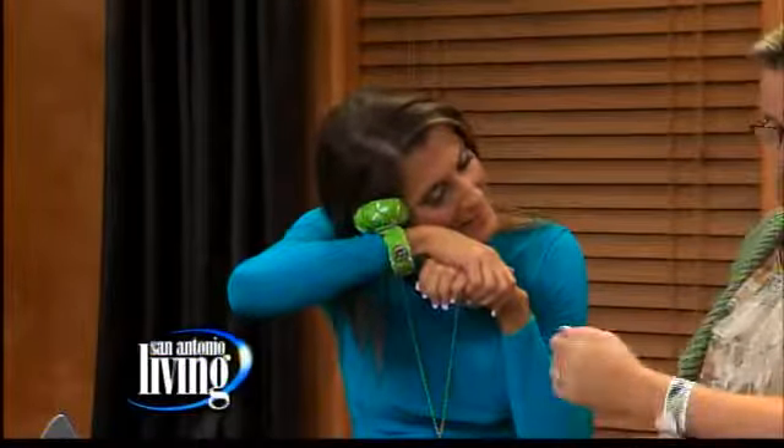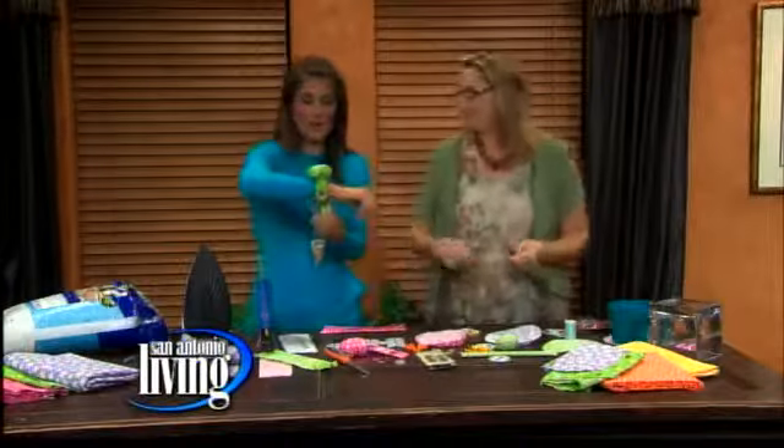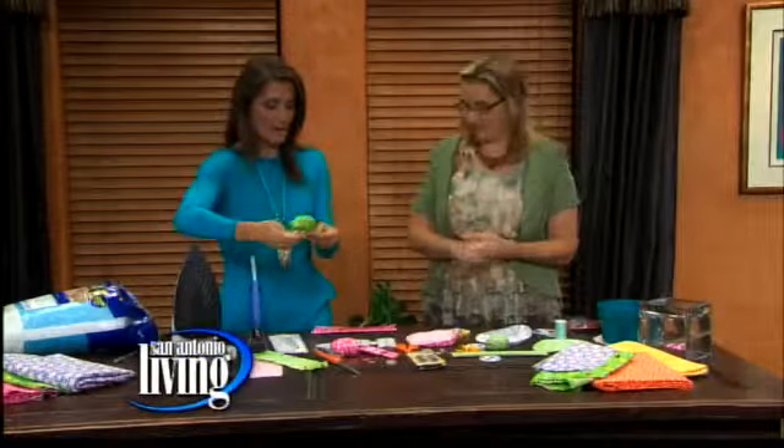And these — remember these from the 80s? The slap bracelets! You just kind of slap them on and you're ready to go. See you, night night! All you have to do is get the right supplies and you're ready to go.